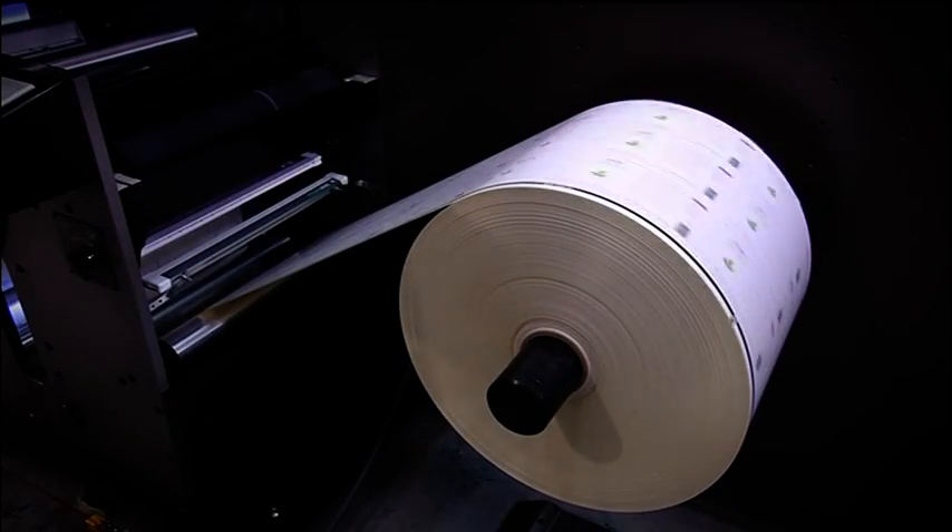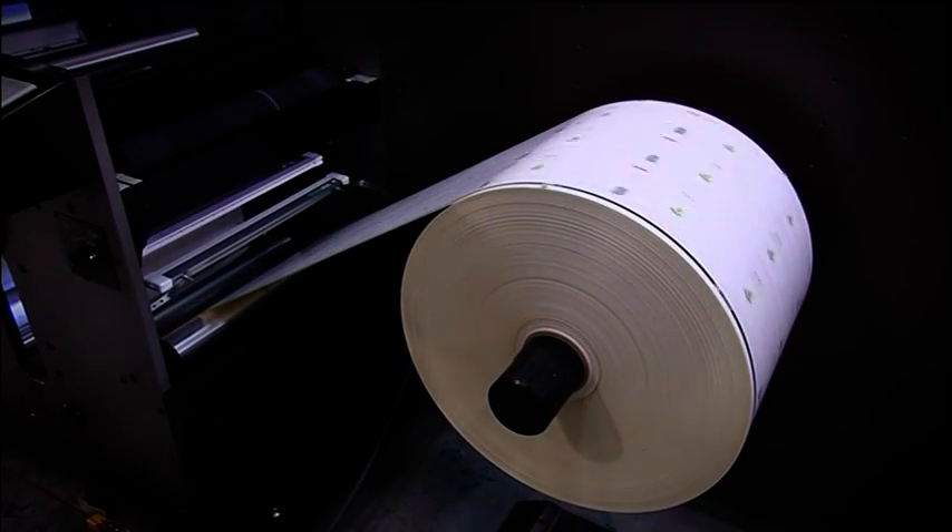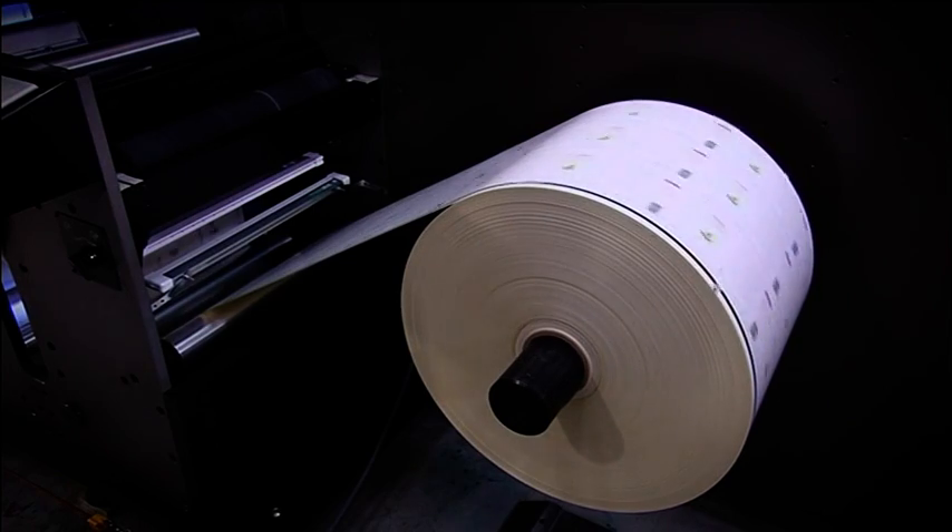Like the Unwind, the standard Rewind has a roll capacity of 1000mm and is equipped with a roll lift.